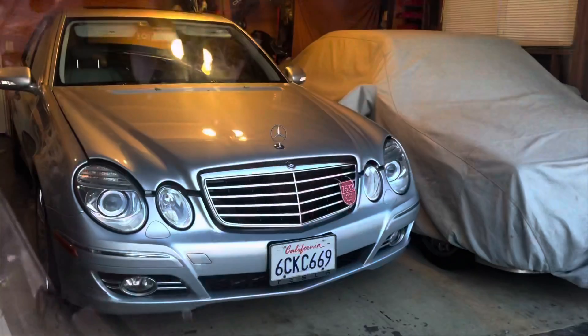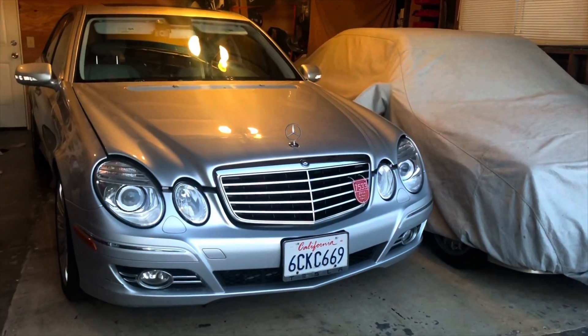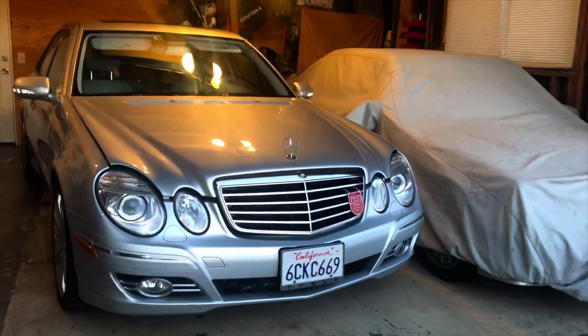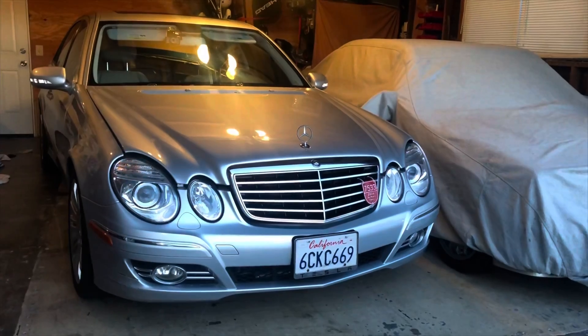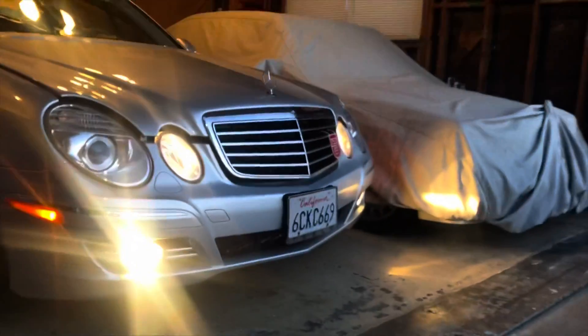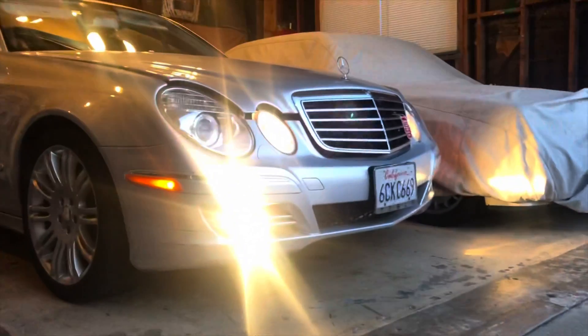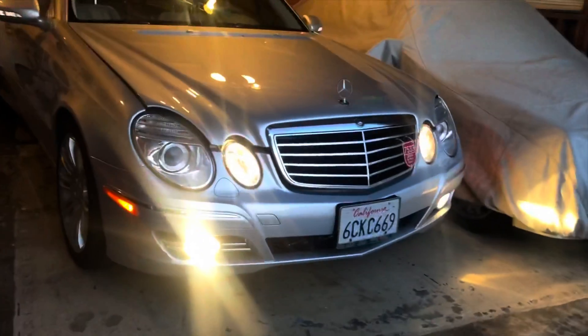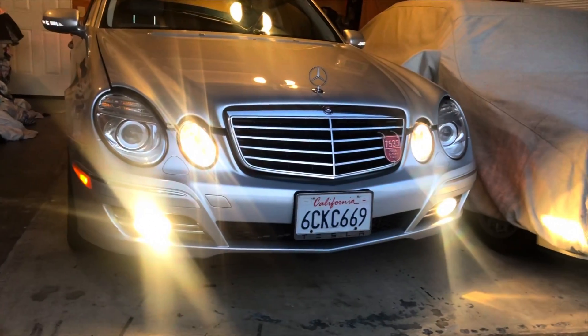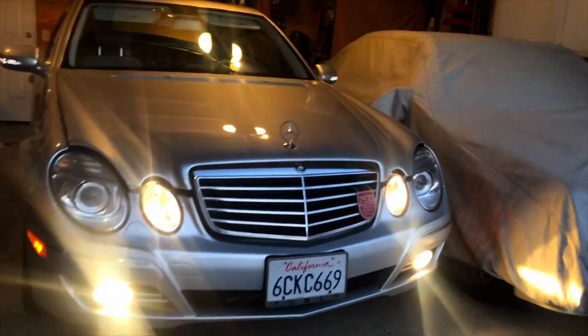Let's see if I can get to the bulbs here — you can see them down there. This is a little demonstration of what the lights look like before. You can see they do that typical lighting, pretty bright, but to match the headlights I'm going to swap them to LED too.